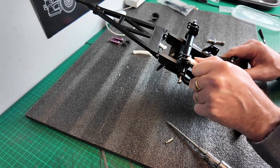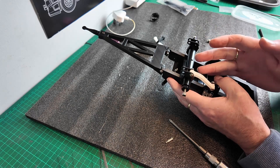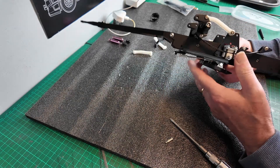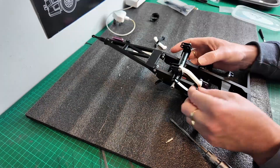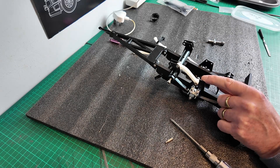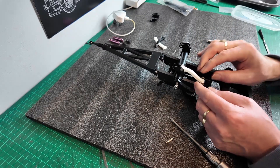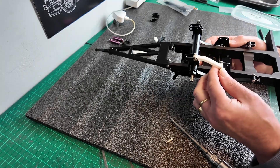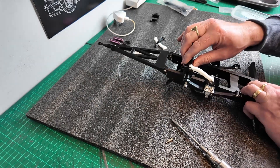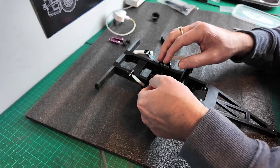These 3D printed arms, they're not perfect, but you've got to take into account that there's a bit of distortion when it's printing. So they're not bad.